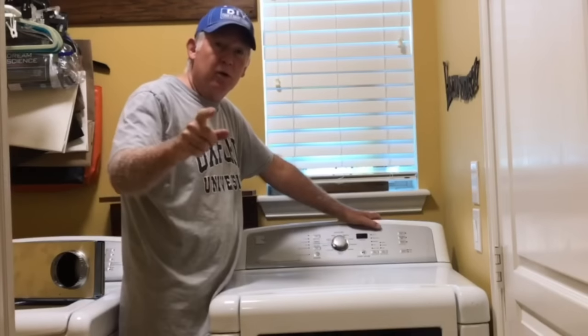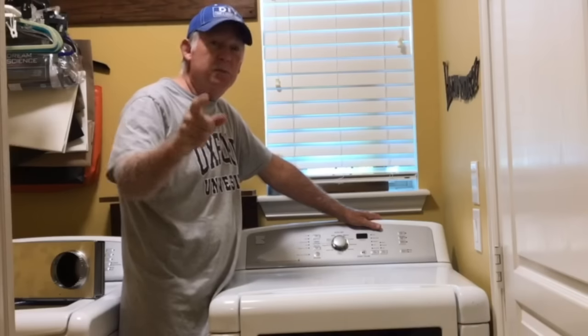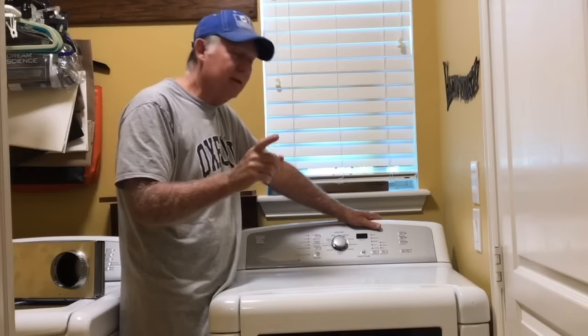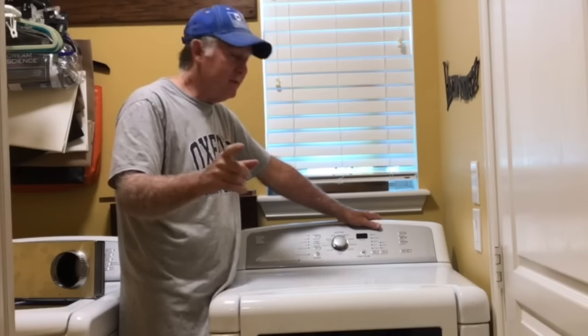If you're here because you want to learn about a dryer vent, the first thing you want to do is hit that subscribe button so you can come back to this video at a future date when you're ready to put in your dryer vent. It'll be very important to you at that point — you don't want to miss out.